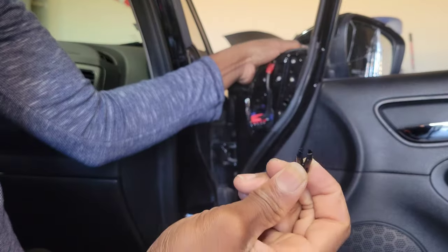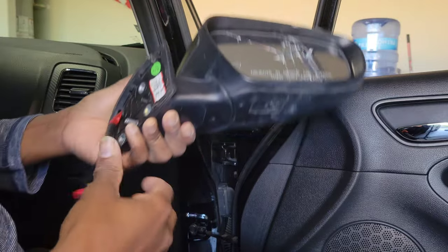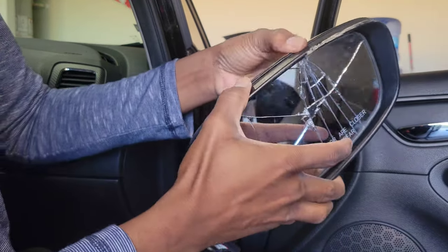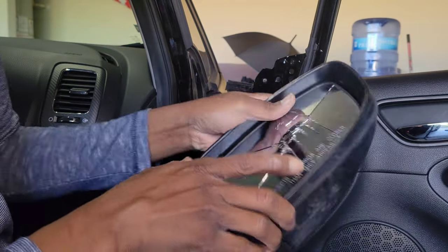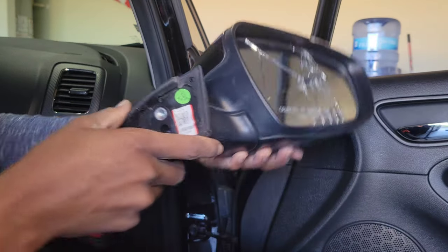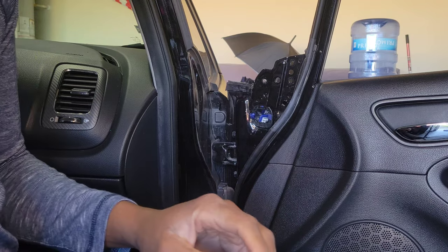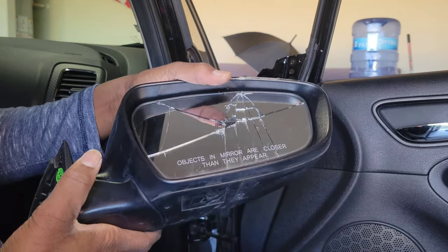You just want to make sure you keep this part so you can reuse it on your new mirror. So we removed our old mirror — the housing's cracked. We probably could glue it together and reuse it if we really wanted to. Nice and easy to remove, maybe about an hour of work. This can save you some money.